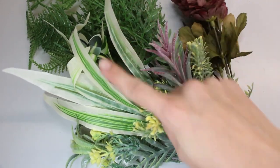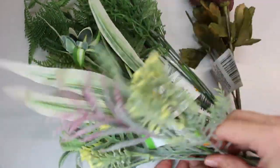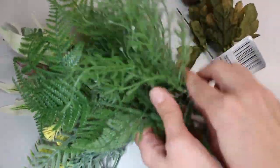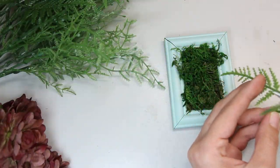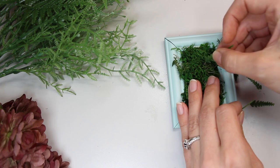Now on to my favorite part — the decorating. For this part, I pulled out my stash of dollar store plants that I've been collecting for a while. I'm going to start with the framed piece. This is the part where you just need to play around, adding different plants here and there to see what you like.